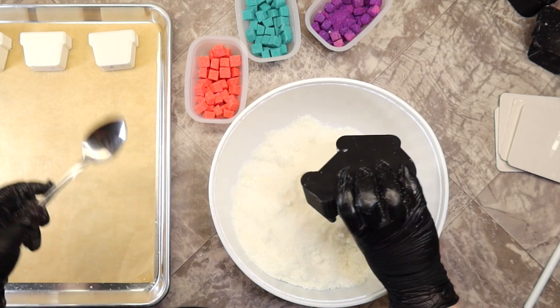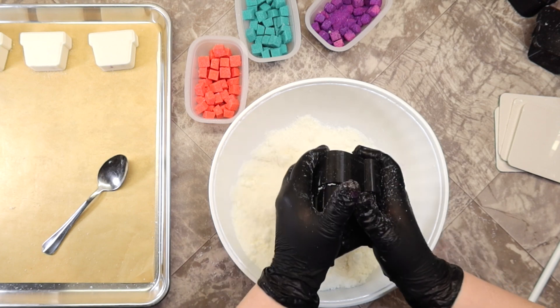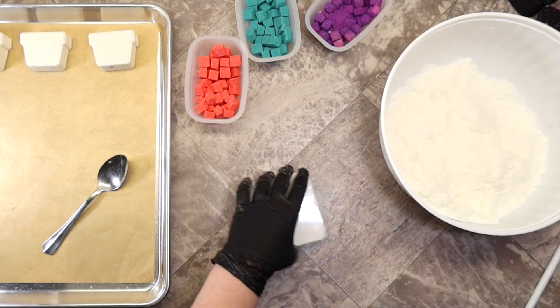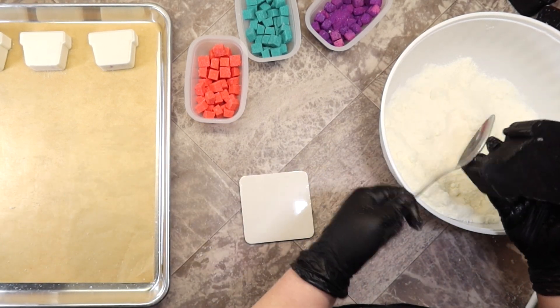I will have a video coming up on how to make those with an embed maker. The embed maker that I use is actually from Sophistication — it's a real simple, easy embed maker. And here I'm just unmolding the bath bomb.